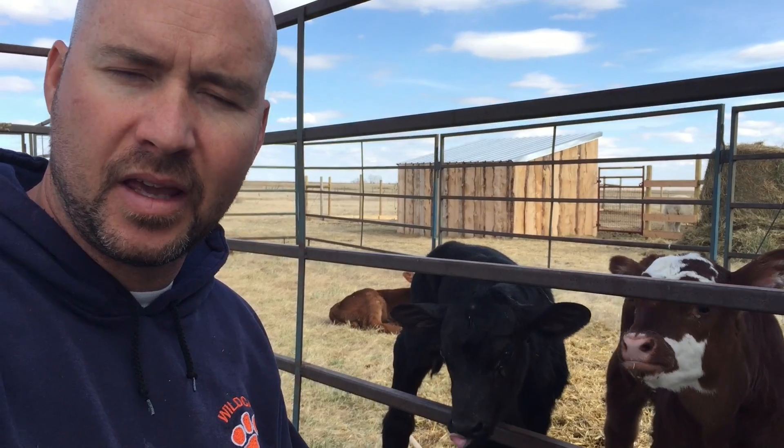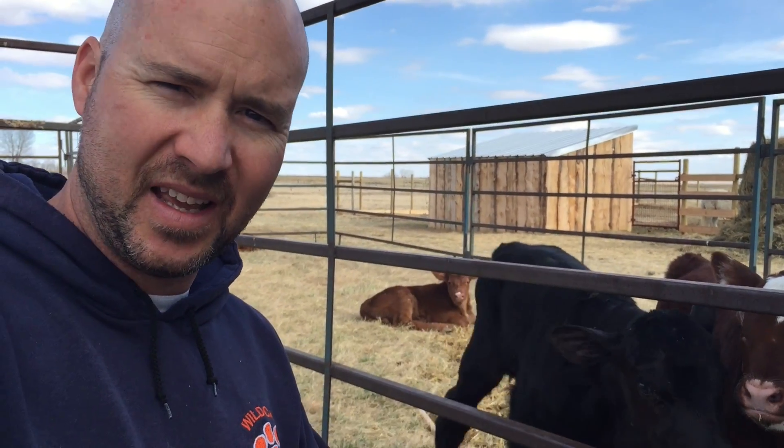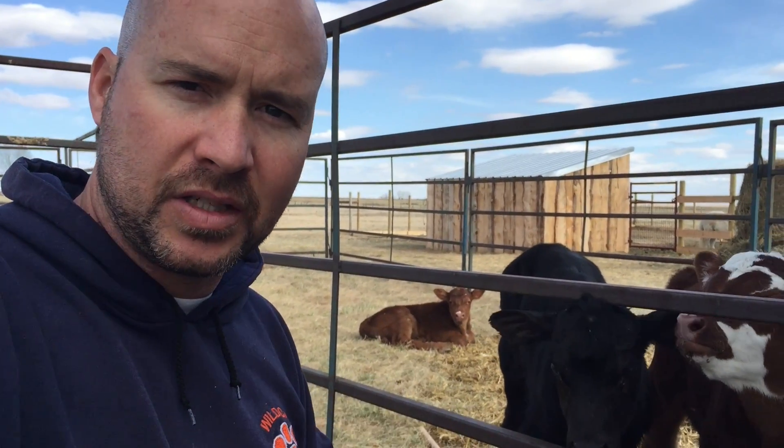Hey guys, Jeremy here with Simple Little Life and today is day 10 of the 30 day video challenge. What we're doing today is we have a calf — that little white-faced brown guy at the back there — and she's not taking her bottle like she was before.